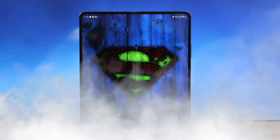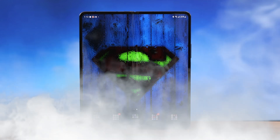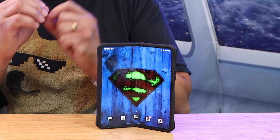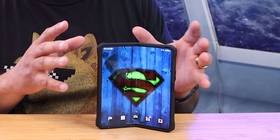I finally got my update to One UI 5.0 on my Galaxy Z Fold 4. I just got my OTA as of me recording this video. As I was using the Galaxy Z Fold 4 with the new update, I want to share some of the features that I found and give you my thoughts about the Galaxy Z Fold 4.